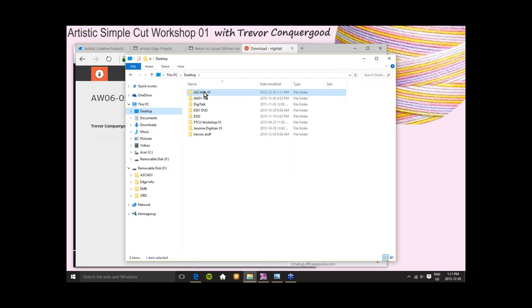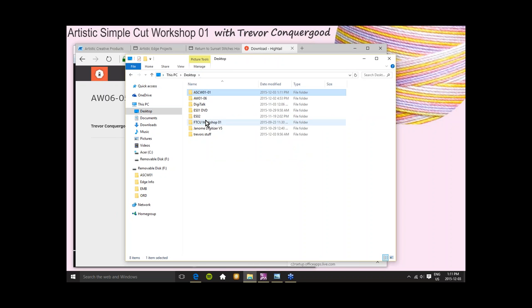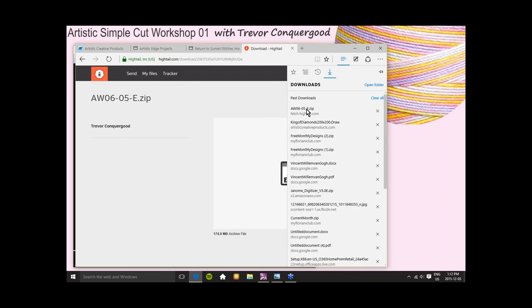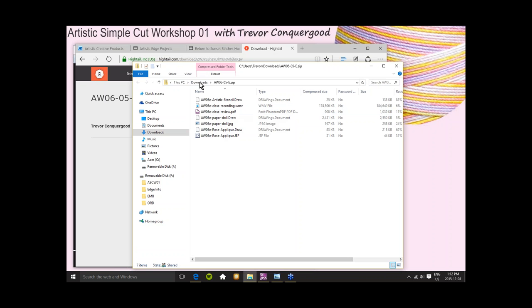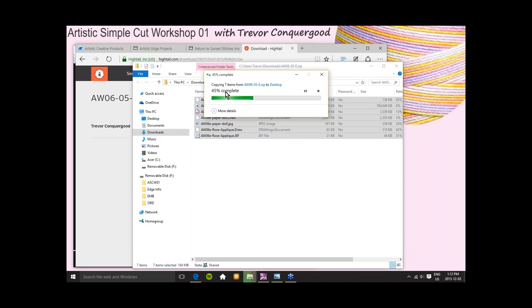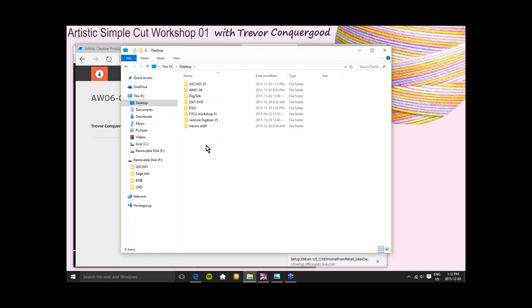I'll make a new folder on my desktop. I'd like you to make a folder and call it 'Artistic Simple Cut Workshop 01,' and inside of there make another folder using Windows Explorer. This is how I want you to organize your class downloads. If you see what I've got here, I have several previous Artistic Workshop series — AW01 through AW06 — my Artistic Workshop for people using Artistic Suite, with six sets of classes.